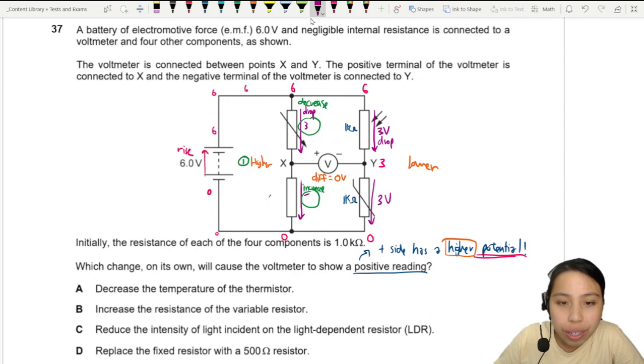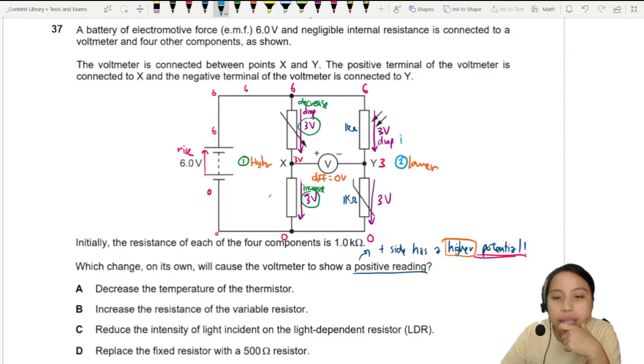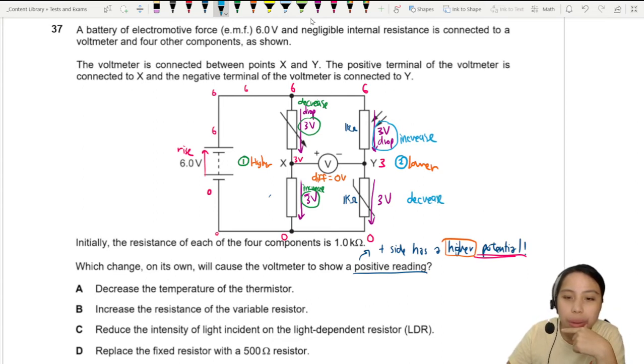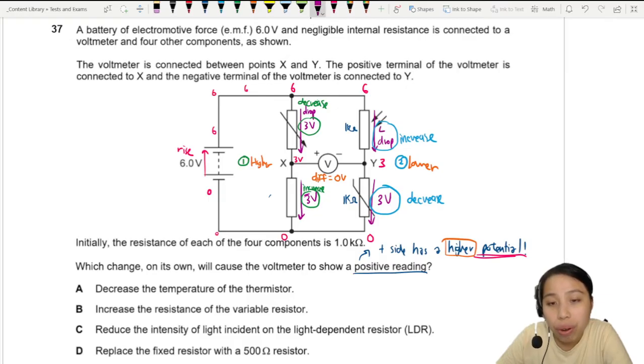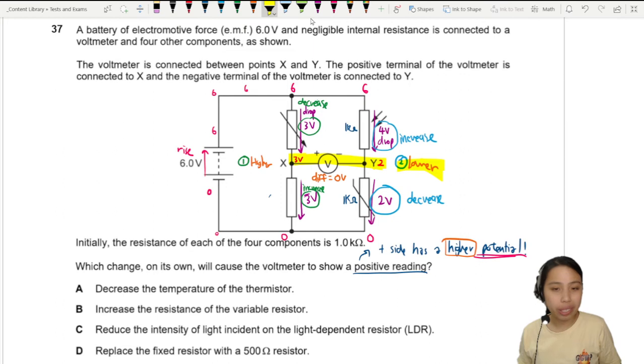For option 2, we change the right side to lower the potential at Y. If the top-right component has a drop of 4 volts instead of 3, the bottom has only 2 volts, giving a potential of 2 volts at Y. Comparing 3 volts on the left to 2 volts on the right gives a lower potential on the right side — a positive reading.